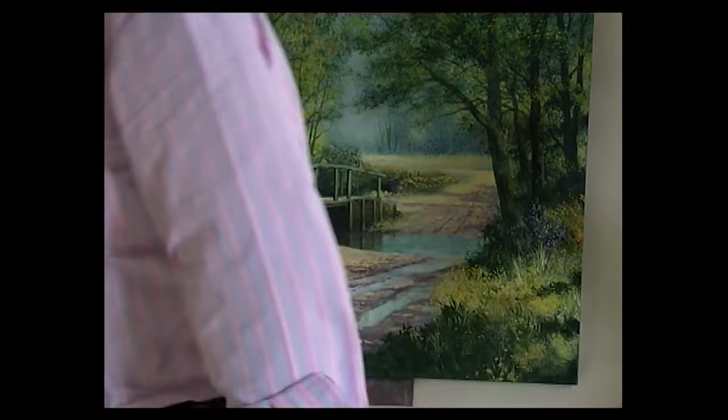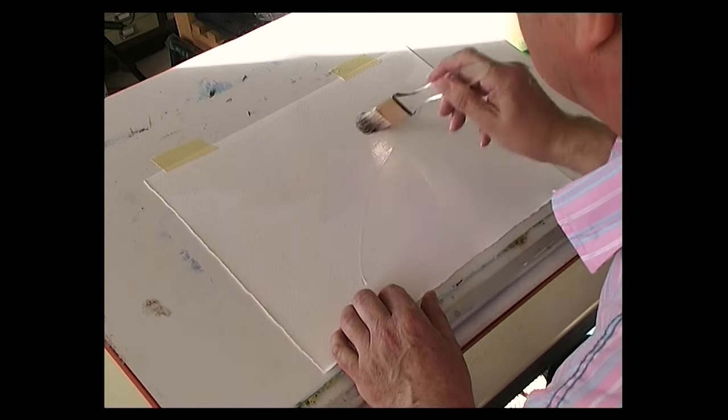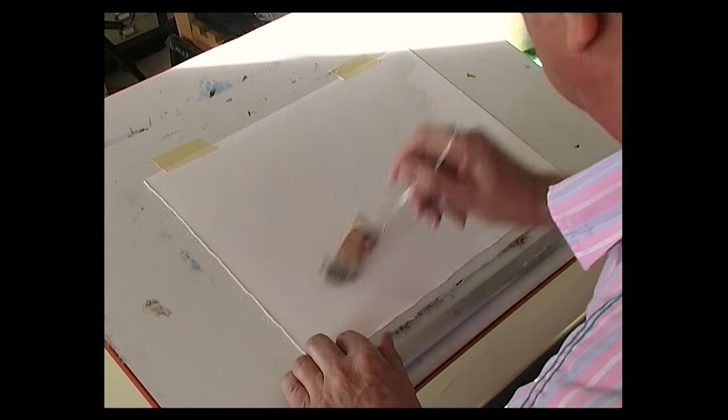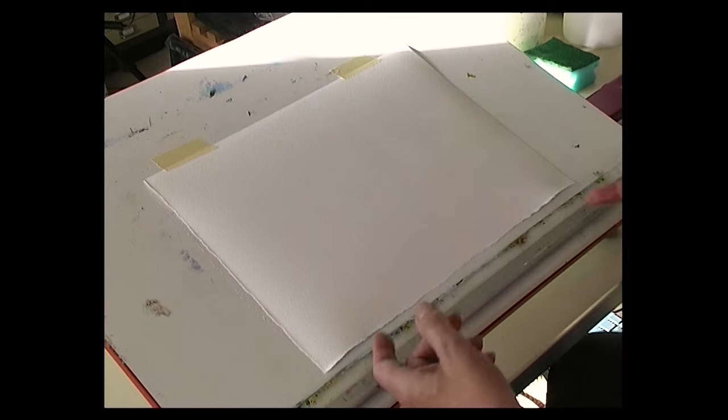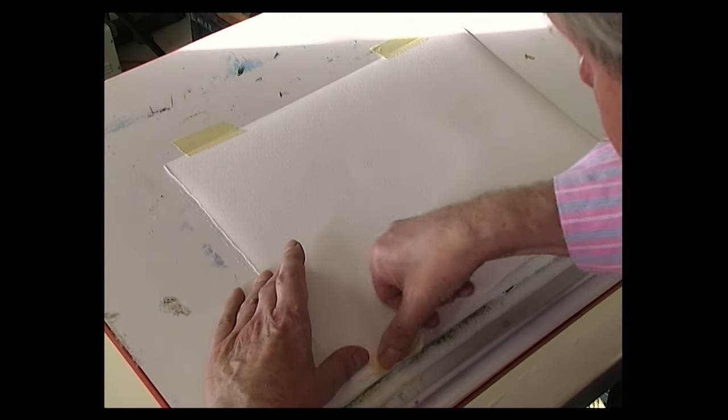Now, the first thing we're going to do is stick the paper to the drawing board using masking tape — just taping it at the top in two places. The big mistake is taping all the way around, because when you wet the paper it expands but has nowhere to go and will cockle. So tape it at the top, wet your paper if you're going to do a wash, and leave it for a minute or so — it will start to lift up. Gently push it down and tape it at the bottom, pulling it taut. Now your paper is flat and ready to paint.